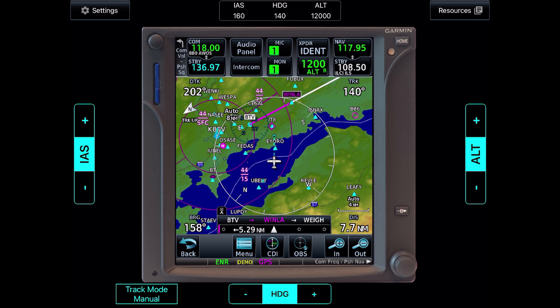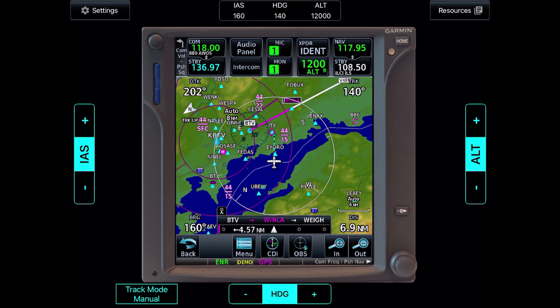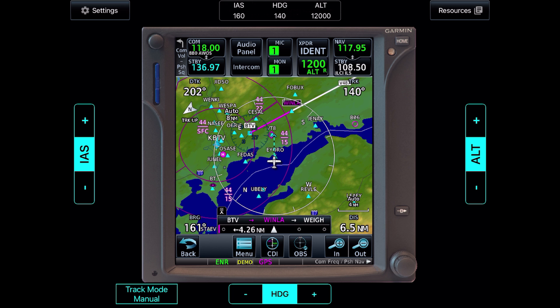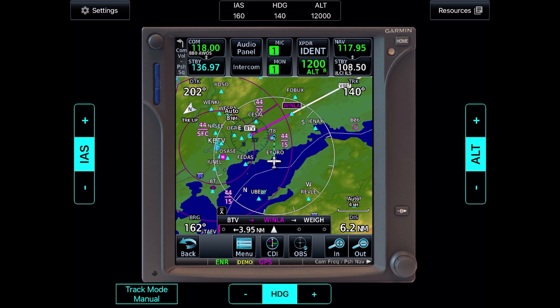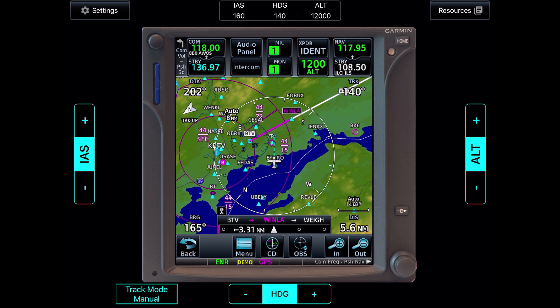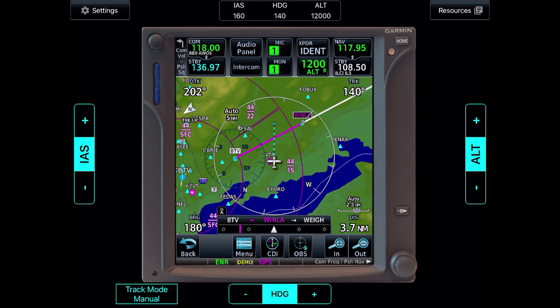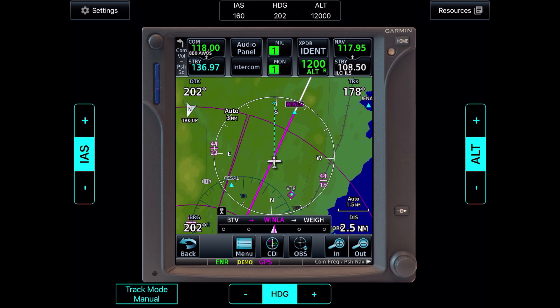Put another way, if we told the GPS to sequence us direct to Winla instead of the previously set leg, the desired track would also read what our bearing currently reads. We don't want to fly directly to Winla though — we want to intercept the leg before getting there. We're currently right of the leg; the bearing of about 160 degrees goes direct to Winla, so to intercept before Winla, we need to fly a track left of that, which we have at 140. Notice the bearing is increasing — the track that would take us direct to Winla is getting higher. Once we're on that pink line, it'll match the desired track of 202, which is not changing at all.